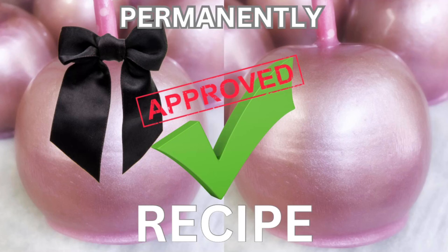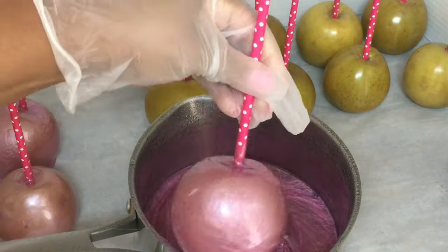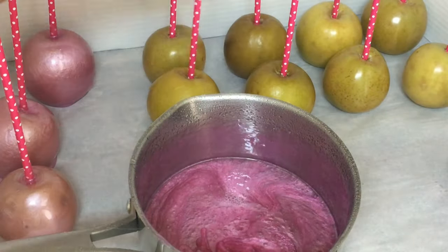Get in here, honey. Child, hurry up and get in here. You better hurry up because you are in luck today. In this candy apple tutorial, not only will I show you how to achieve this pretty pink shimmer color for your candy apples, but I will show you how to make candy apples two days in advance before Halloween or any event.